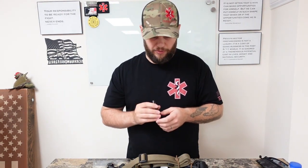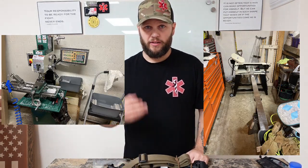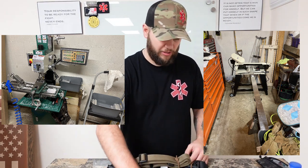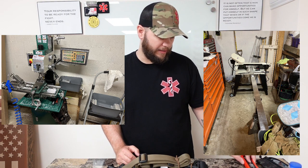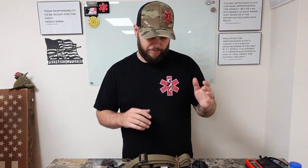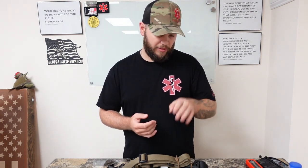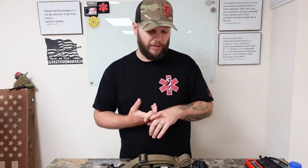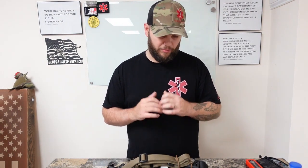Everything is done in-house, literally in my garage. I'll actually show you some pictures of my little machine shop and the stuff I'm using to make them. I do this myself — every single one. If you buy one, everything was done by me. All the hardware is USA made; that was important to me. The shock cord is manufactured here in the USA — this is military grade shock cord. It's definitely 100% American made.